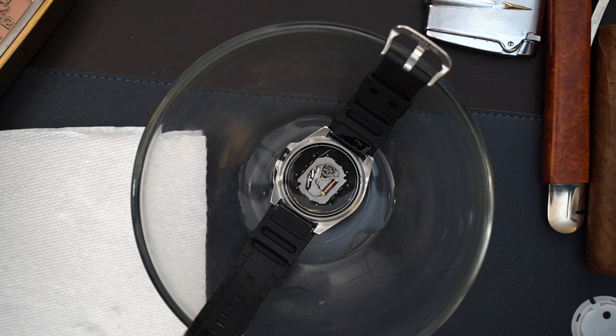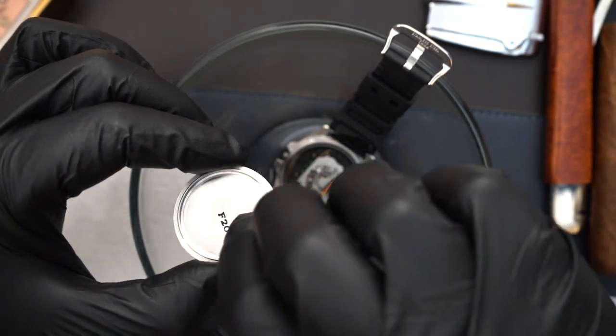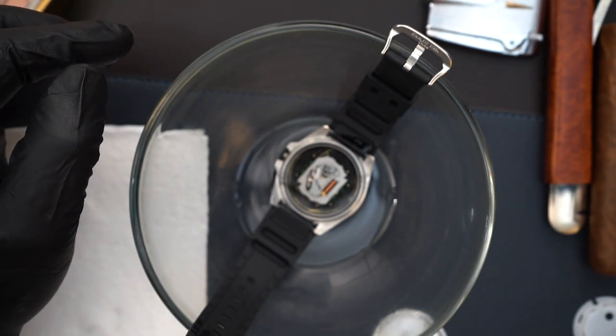Then I'm going to fill it again, replace the crown, and put the case back on. Replacing the crown: all you need to do is put the crown into the movement — it's a little tricky to get it lined up, but once you do it just clicks right in. You don't have to do anything else. Then of course screw in the crown, fill it up again, fill the case back with oil as well so it's wet, and then reapply the case back.